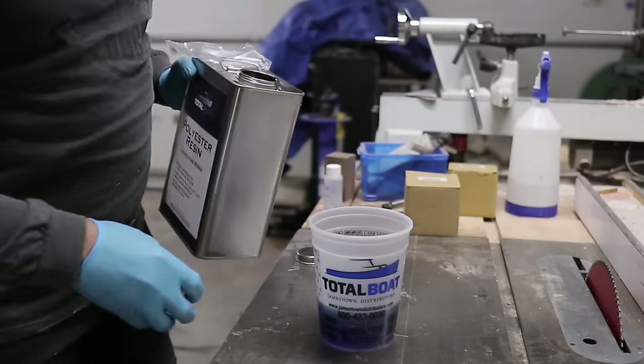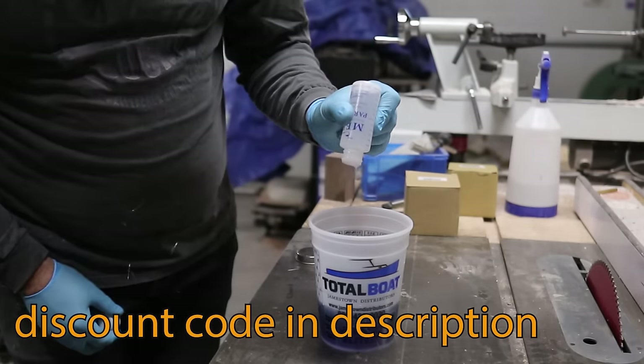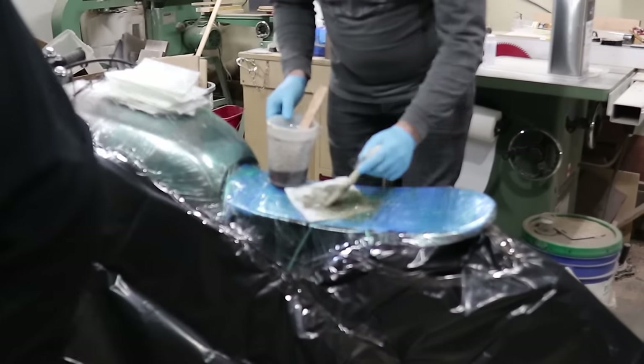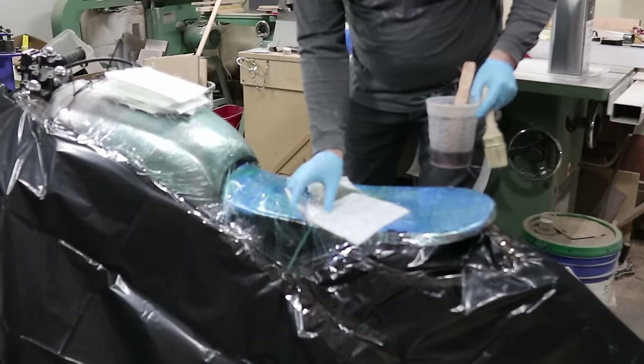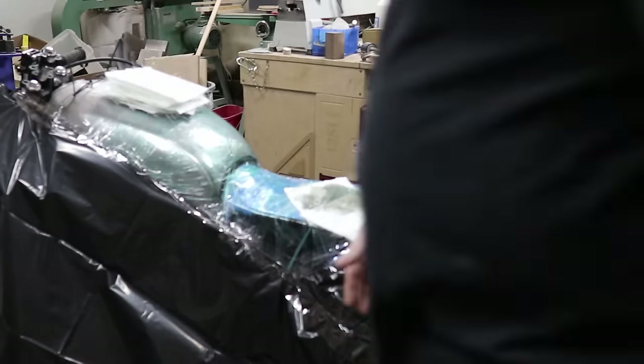If you've been around my channel for any length of time, you know that Total Boat is one of the biggest supporters of what I'm doing. Total Boat has a massive catalog of products — anything from fiberglass to the high-performance epoxies I often use and other finishes.